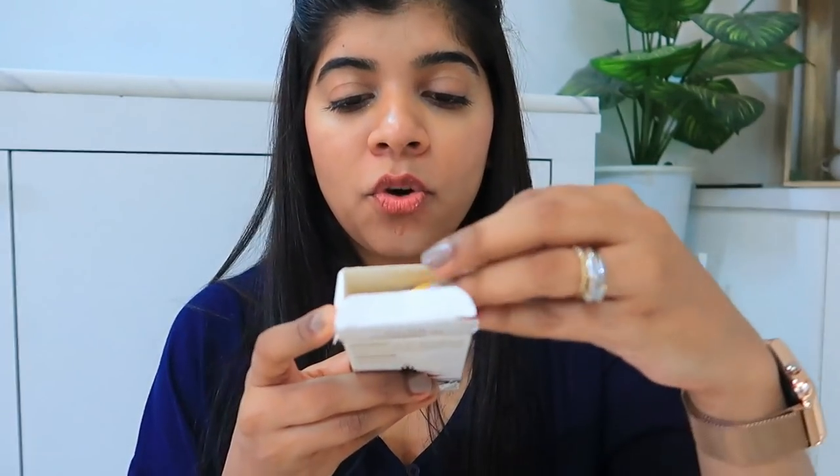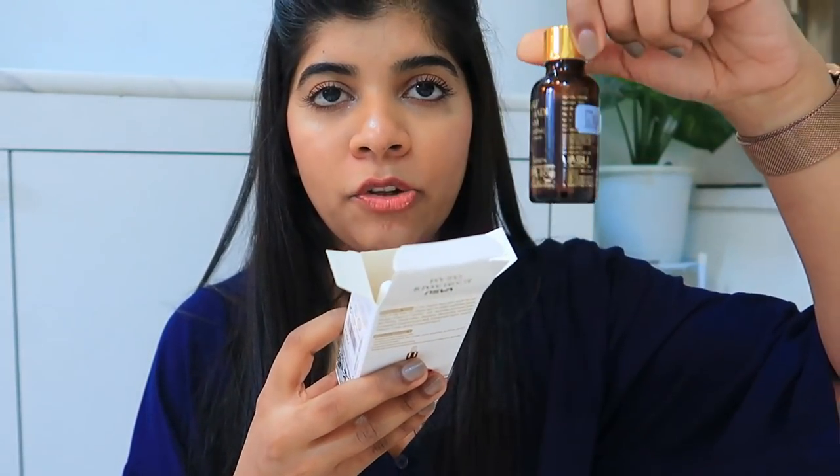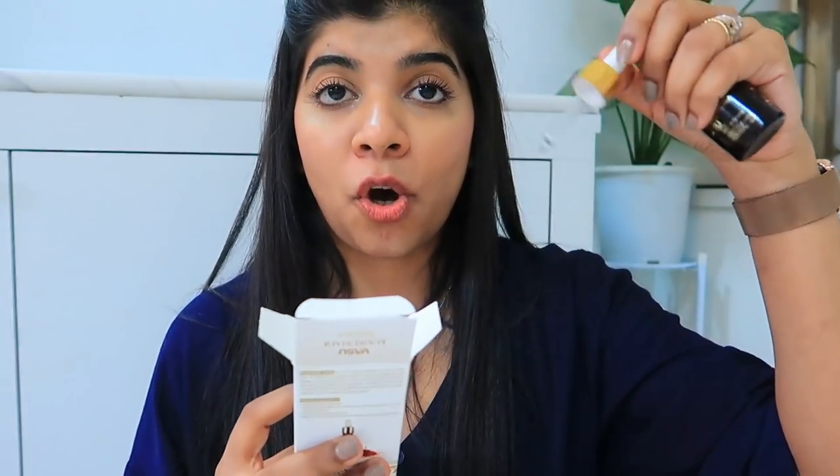When we open the packaging, there is a bottle of Kumkumadi Telam, and with it comes a dropper, which is a good thing. Sometimes you need to add serums, so I think a dropper is a must.